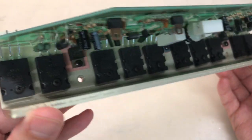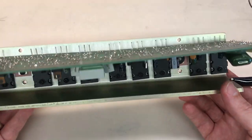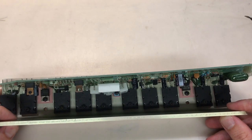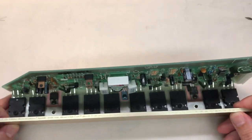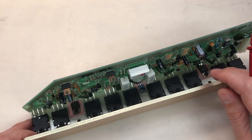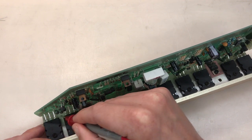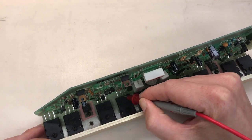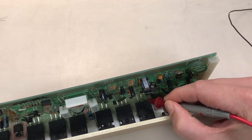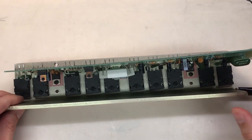All of the transistors are now mounted to the heat sink and I think it turned out really well. Before soldering them to the board, I want to make sure I don't have any shorts — confirming the thermal pads are completely covering the metal backing. I have the negative lead of my multimeter hooked to the heat sink and I'm testing the center pin of each transistor. I'll get a beep if there's a short. No shorts — my thermal pad orientation is correct.